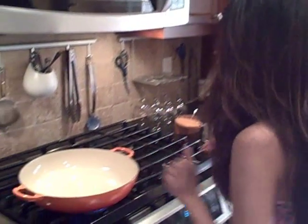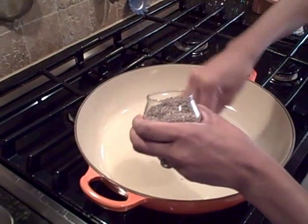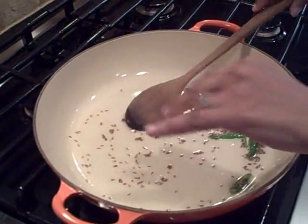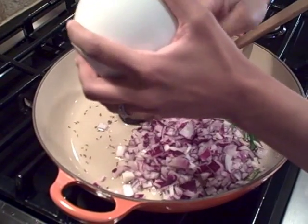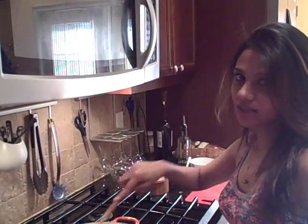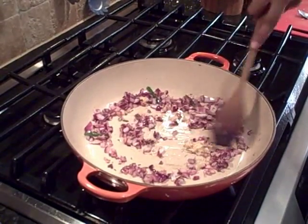Let's get started. I have a pan heating at medium-high, and I'm putting in a little bit of oil. Now I'm adding the cumin seeds and giving them a few minutes until they pop. Once the cumin has popped, I'll add the split green chilies and the diced red onions. Cook the red onions until they're fairly browned. Once browned, I'm adding the ginger and garlic paste — cook that for about 40 seconds, being careful not to burn the garlic.